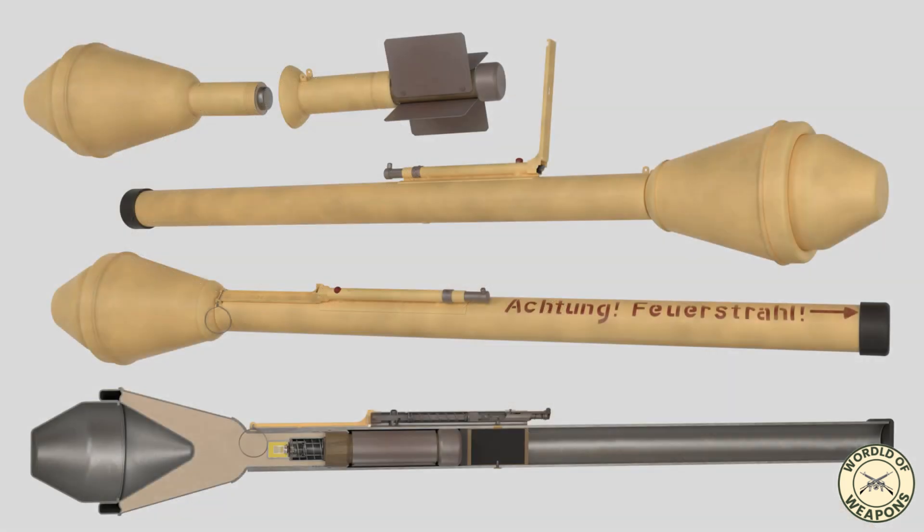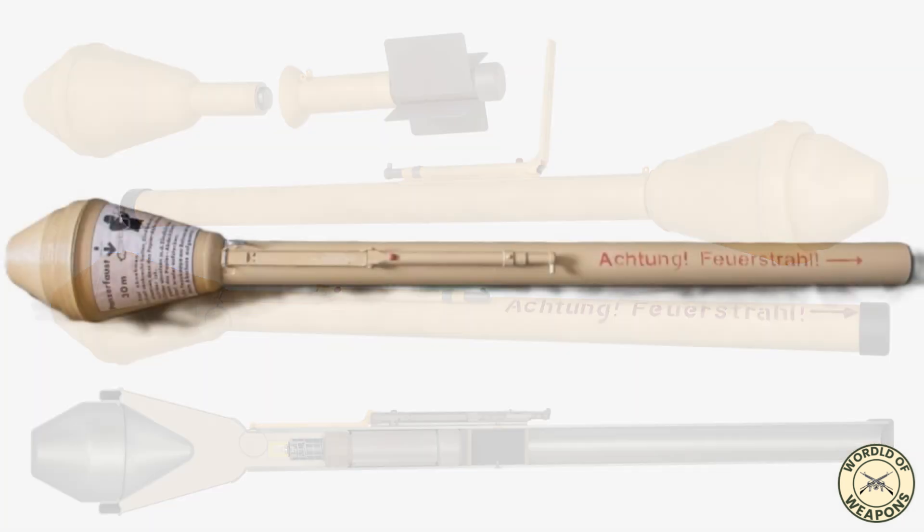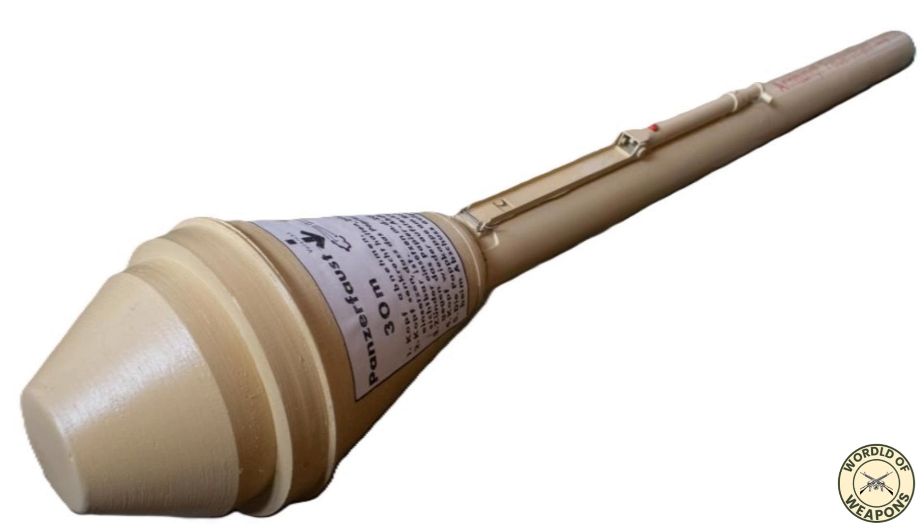The Panzerfaust 30 was an improved version that also appeared in August 1943. This version had a larger warhead, increasing armor penetration capacity to 200 millimeters, but it maintained the same range of 30 meters.